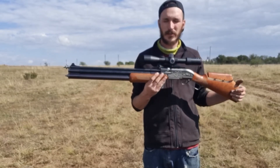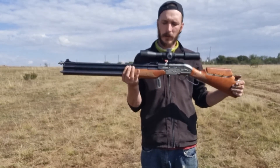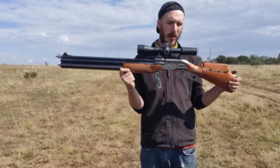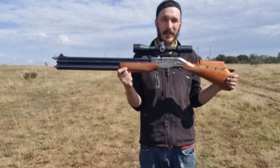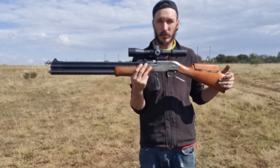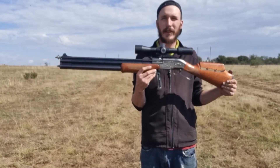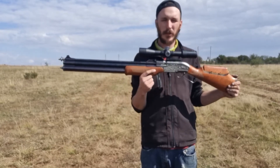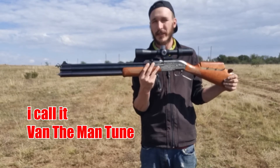My future plan is to put a 700mm — maybe bumped to 800mm — heavy slug liner from FX, depending on prices in South Africa. Because then this gun will be, I think, the most powerful 22 cal unregulated PCP on the market. The modification cost won't even be 20 dollars — maybe 10 — and it took me about two hours to complete.